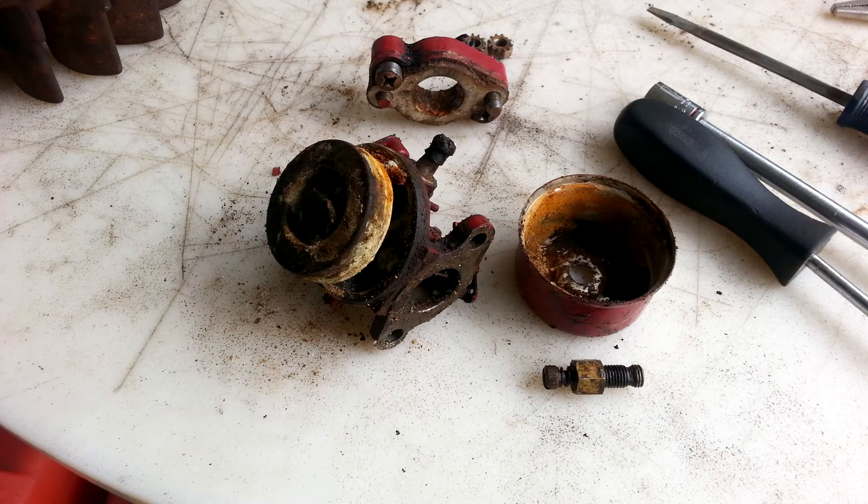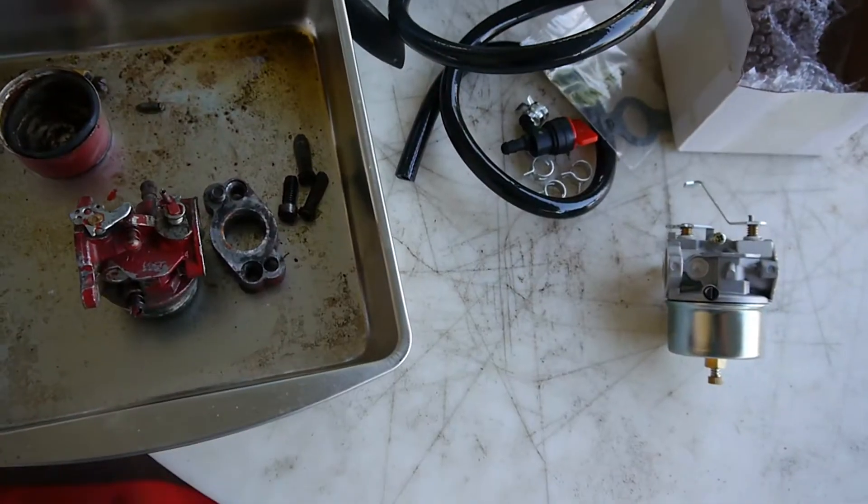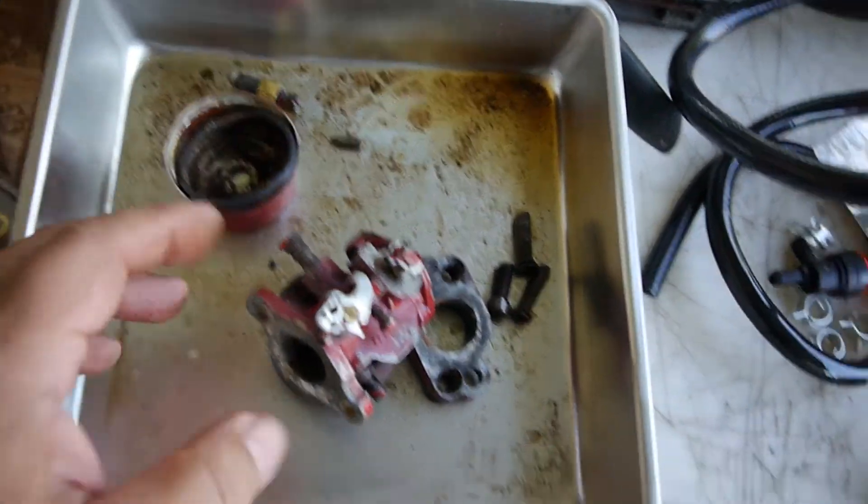This is the carburetor as it looked when I very first took it off. It was so gunked up and just solid junk inside. I took it apart and I put it in some cleaning fluid and let it sit for a while. I took it off and it was a mess.